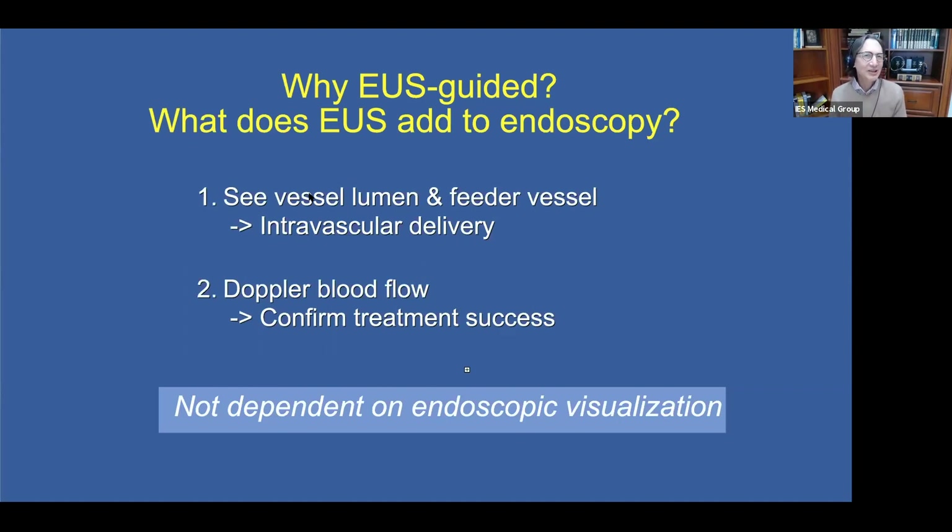It's not just visualizing the vessel lumen — it's the feeder vessel that I think is a major advantage, that we can see and target that feeder vessel, and we can switch on the Doppler flow to confirm that our treatment was successful. Very importantly, EUS guidance allows us to dissociate ourselves from our dependency on endoscopic visualization.